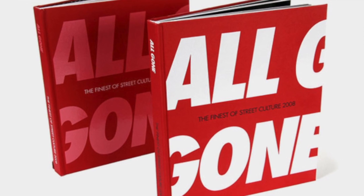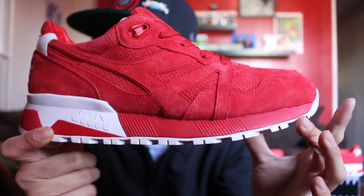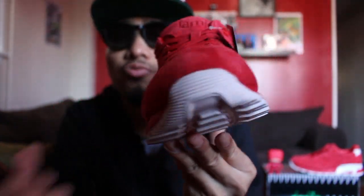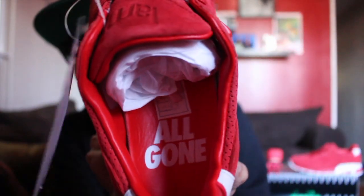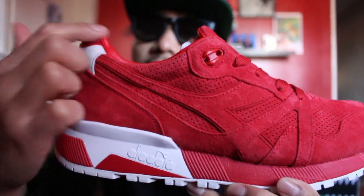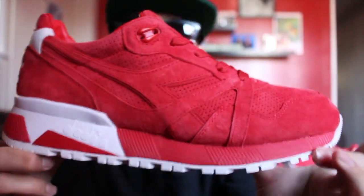I'm gonna throw a picture so you guys can kind of see. But the story of the shoe — besides it being very limited at 250 and celebrating the 10 year anniversary of the All Gone publication — it's really just the colorway and the quality. The colorway matches the book very well, which was hard to mess up anyway. The quality is really really nice — low cut suede, almost new buck. Sock liner is premium red leather. All Gone in the footbed, no 3M, no other materials.